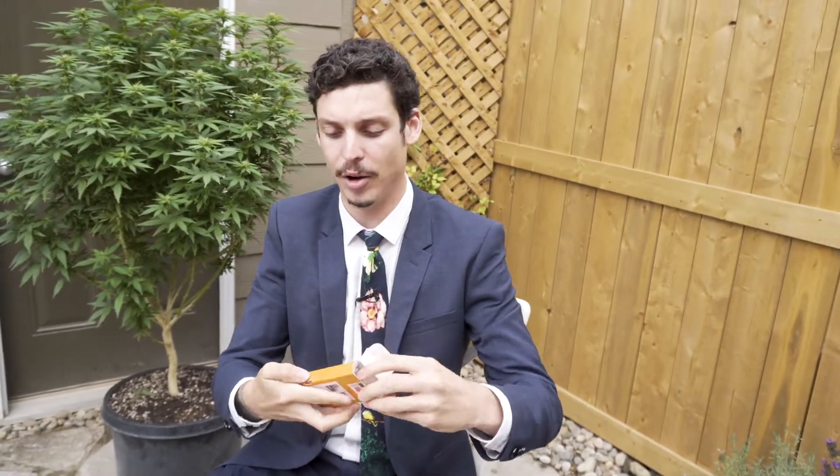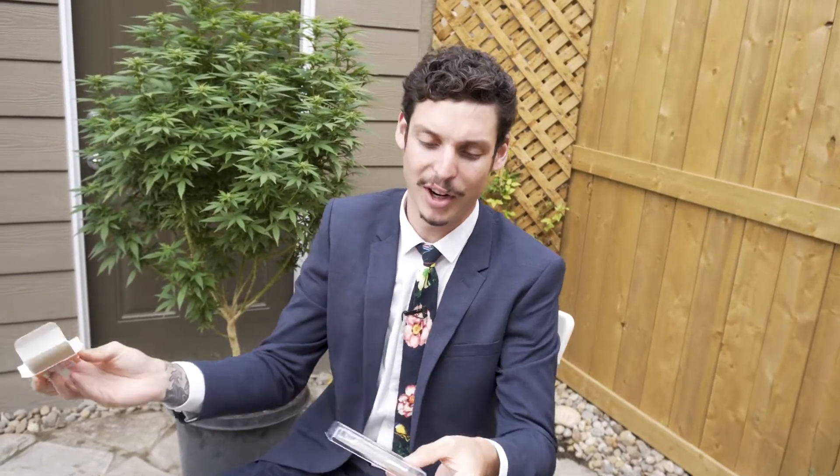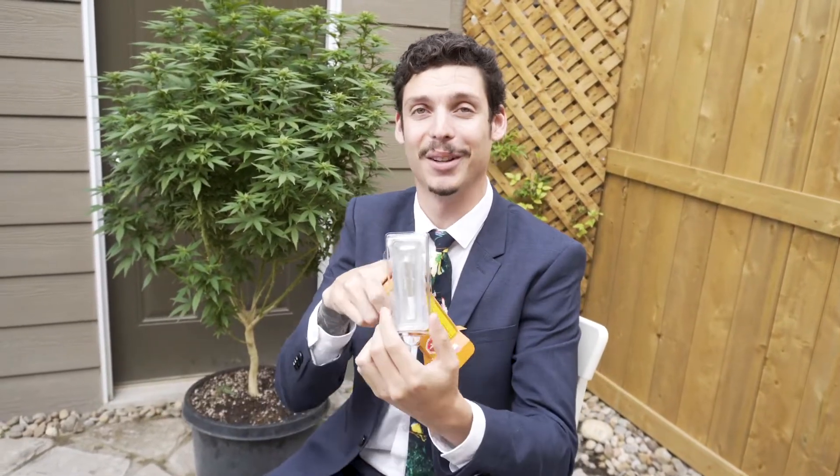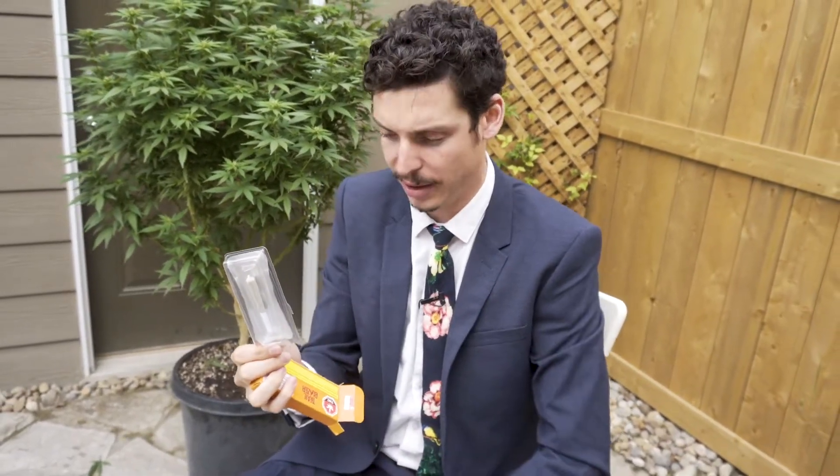Let's see if I can nail opening it. It's really easy — pinch one side, pinch the other side. Ta-da! This one actually looks bigger in the package already. Maybe it's less compact. I can only hope, because that was kind of the problem with the other ones — how tightly it was milled made it not that easy to burn.